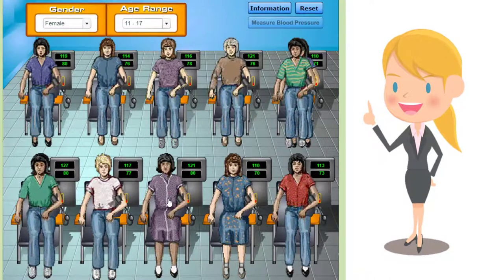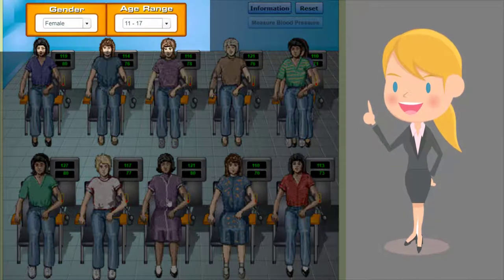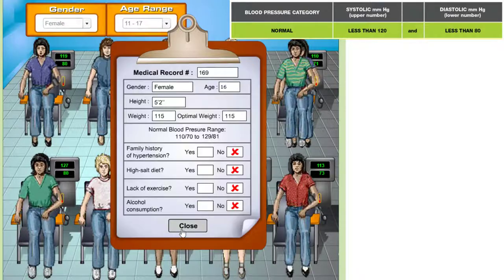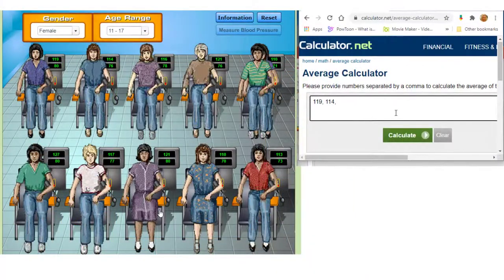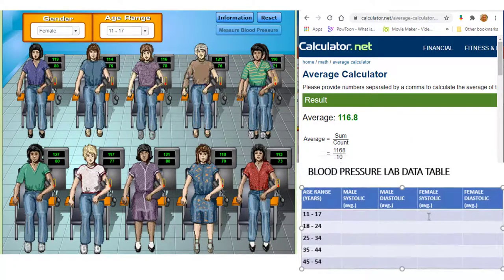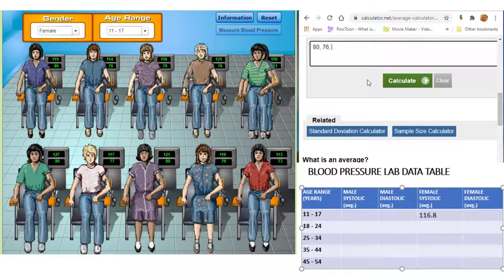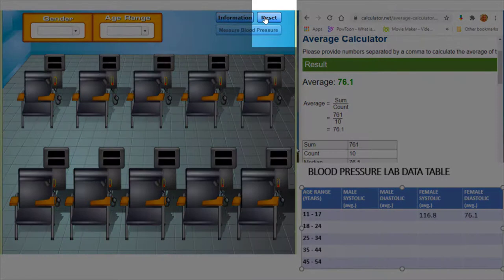Here we have our first data set, which includes blood pressure information for females between the ages of 11 and 17. None of our subjects suffer from hypertension, but we can explore the medical charts of a few with elevated numbers. The average systolic pressure for this group is 116.8. Be sure to record this in your data table. Now we'll calculate the average diastolic pressure for this group and record the results. Click Reset to bring up the next group.